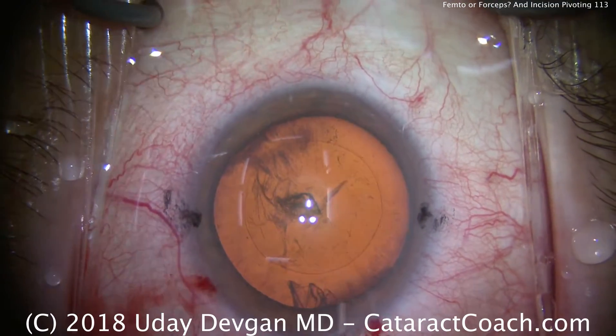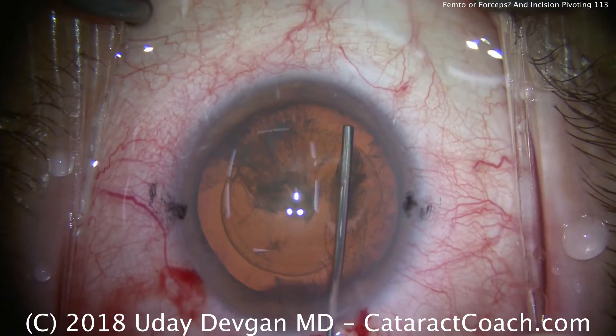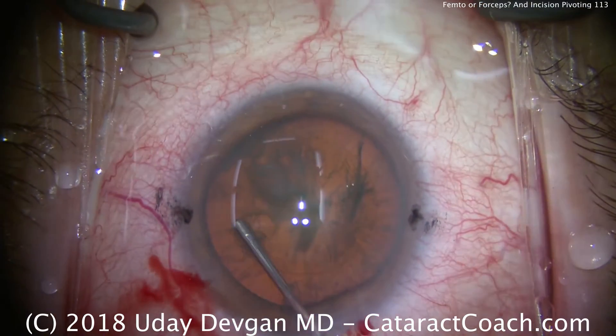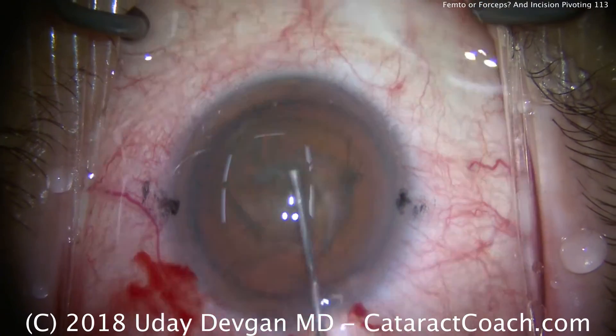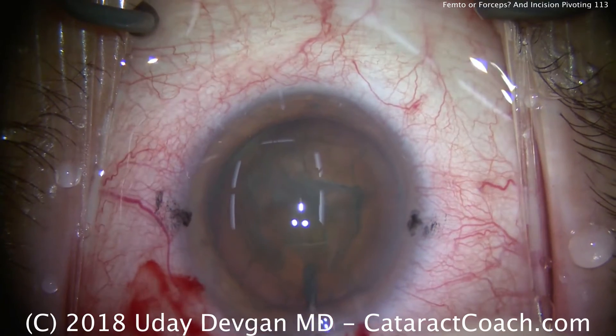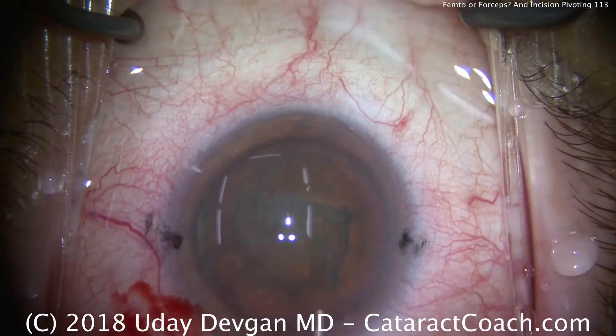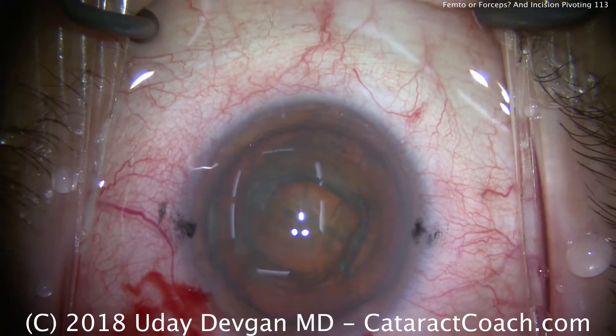Now the same pivoting idea applies here with the balanced salt solution on the blunt cannula for the hydrodissection. Notice how it goes just under the rhexis edge and fluid waves go across. We're expecting to lose some viscoelastic because we put BSS fluid in the eye, so we add a little more dab of viscoelastic.